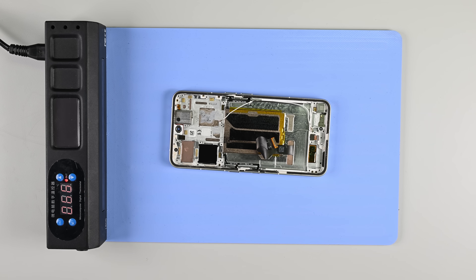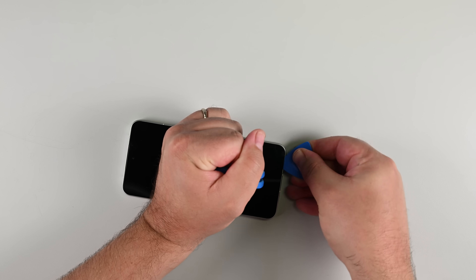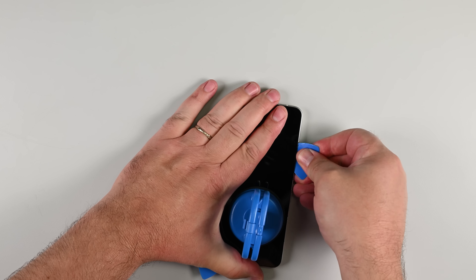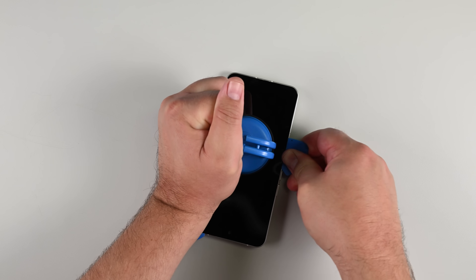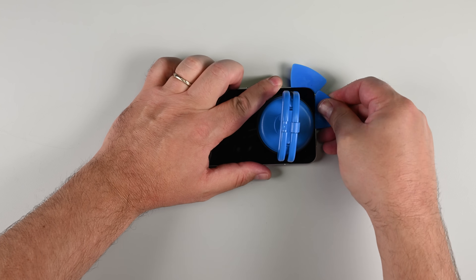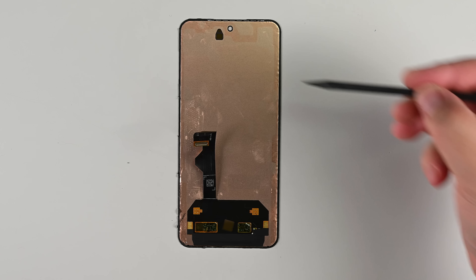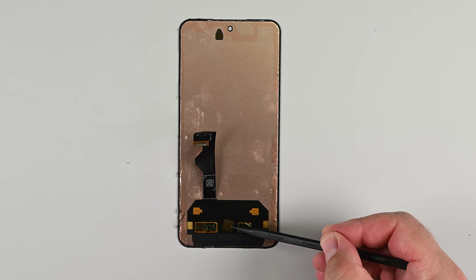That just leaves the display — hopefully something you'll never have to replace — because not only does it require removing the battery first, it's also glued down extremely tight. Back on the heat mat it goes, and I pry with all my might to get it loose. This 6.67-inch AMOLED display features a 120Hz adaptive refresh rate and peak brightness of 4,500 nits. It also includes two semi-transparent cutouts: one for the ambient light proximity sensor, and one for the optical fingerprint sensor.